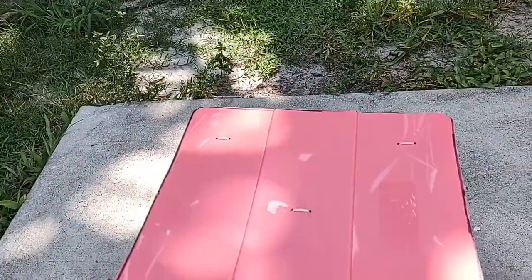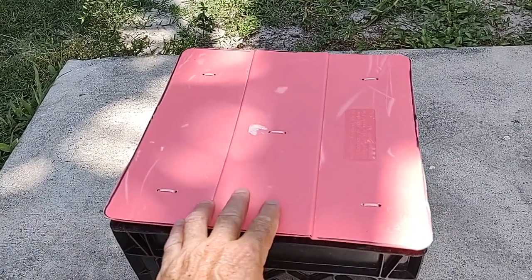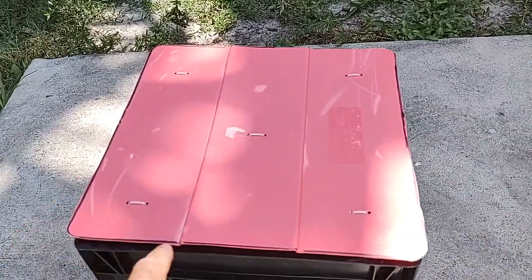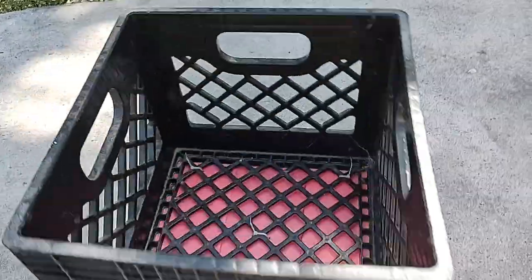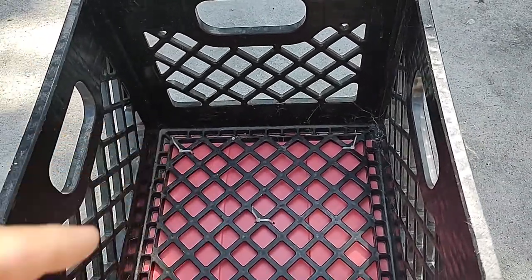What I did was take a Rubbermaid container top, cut it to fit, drilled a couple of holes in it, and zip tied it on — so that way I could actually stand on it without it hurting my feet.